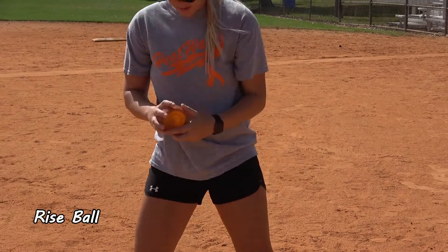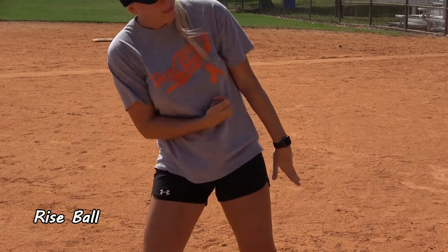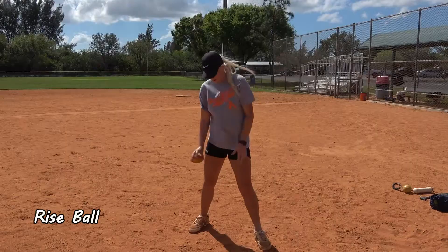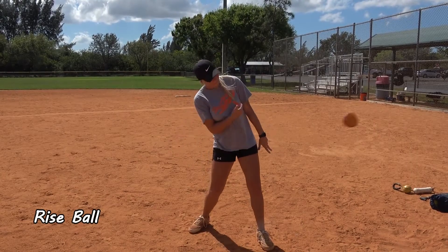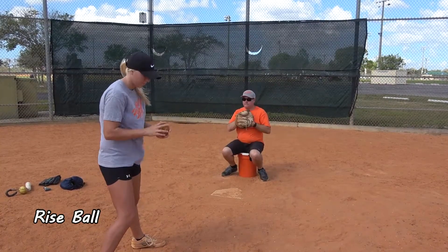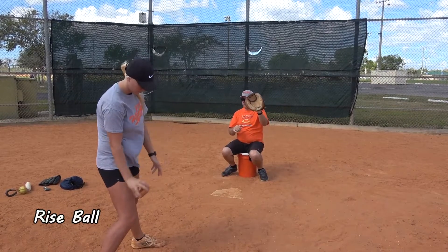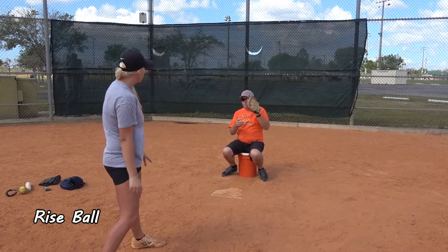With the rise ball, you'll notice that her hand is on the back side of the spinner. She is gripping the spinner with her fingertips and her thumb on the front edge of the spinner. As she snaps her wrist, she is spinning it around the back side from the top to the bottom of the spinner. This causes air underneath the spinner to move it up as it comes towards the catcher.